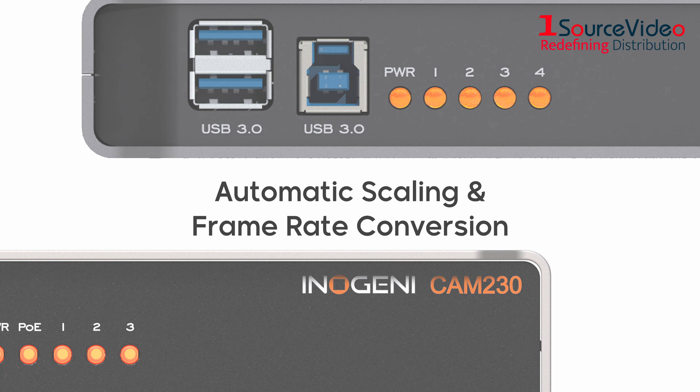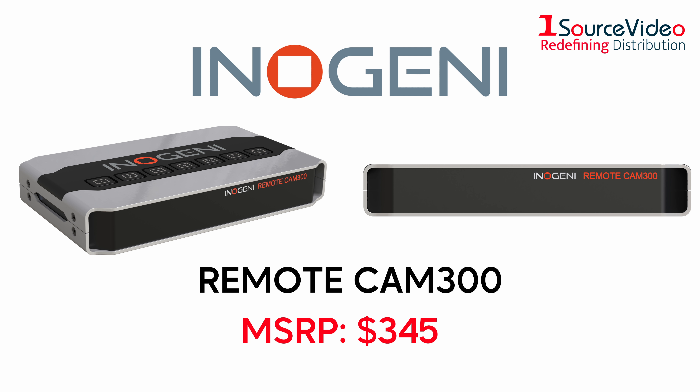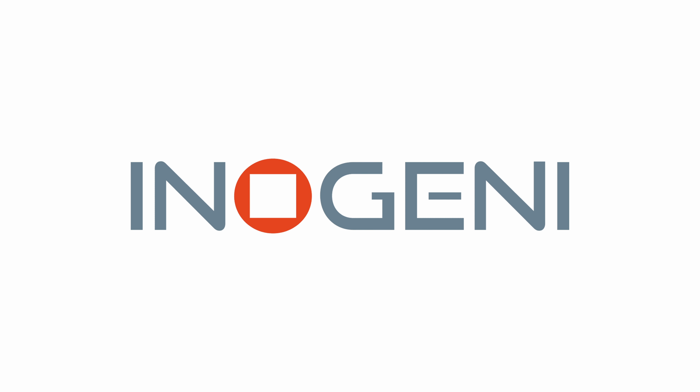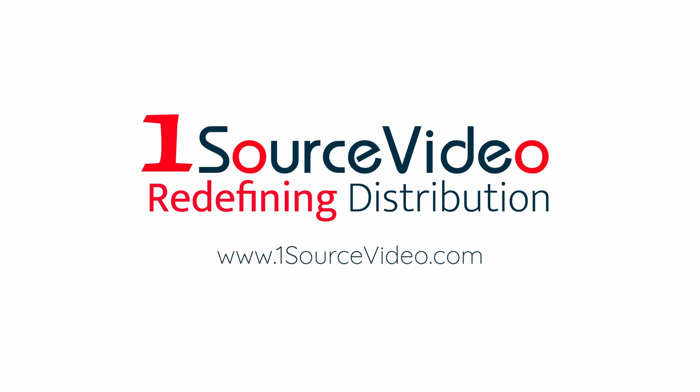So what are you waiting for? Keep your next virtual presentation engaging and get the CAM 230 and CAM 300 today. Be sure to check out the remote CAM 300 to make using your CAM 300 that much easier. To learn more about how InnoGen E can bring your productions to the next level, check out onesourcevideo.com or visit your local reseller for more information.